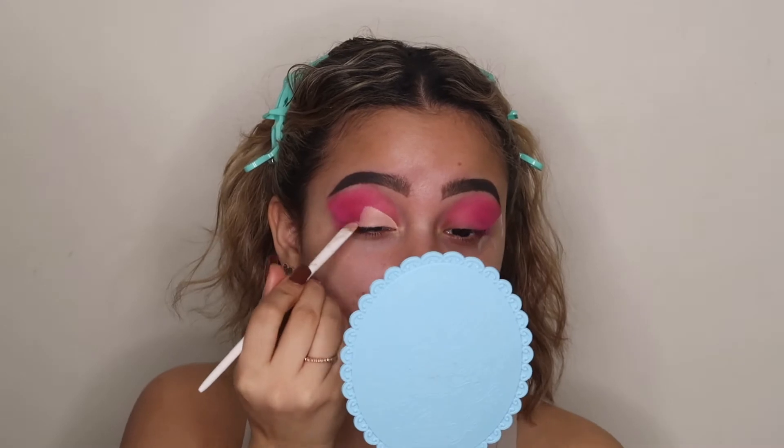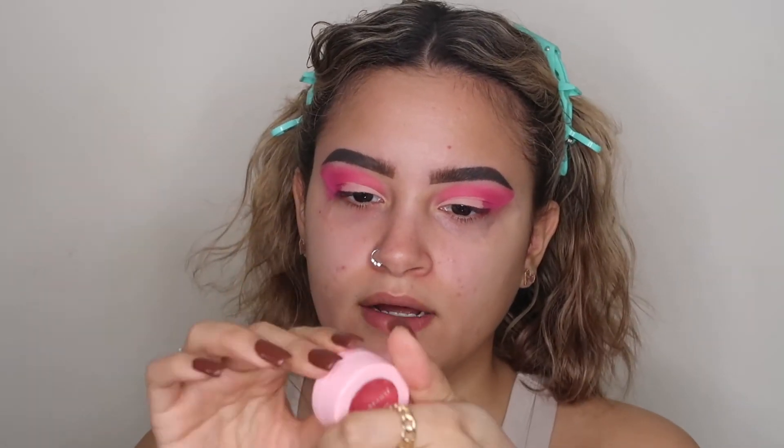I want to be more consistent, so this is me attempting to do that. Now I do want to cut my crease, so I'm going to take the Tarte Shape Tape and cut my crease. Then with this Ace Beaut shade — it's a pretty rose gold color with orange gold tones — I'm going to apply that to the cut crease using a Morphe brush.